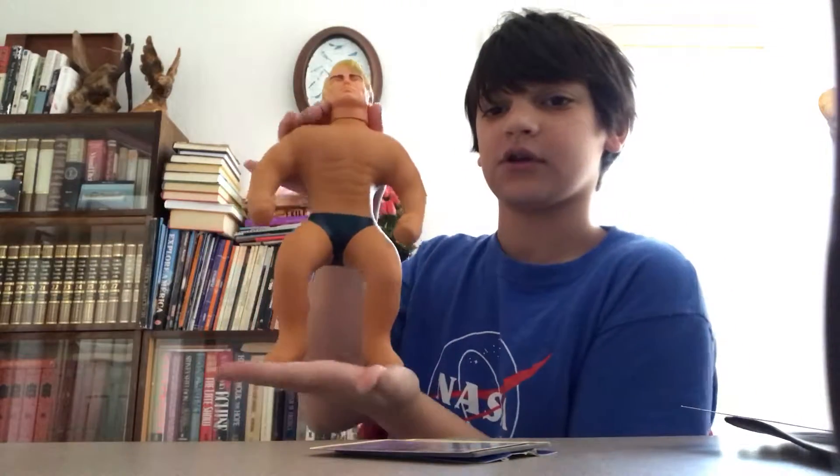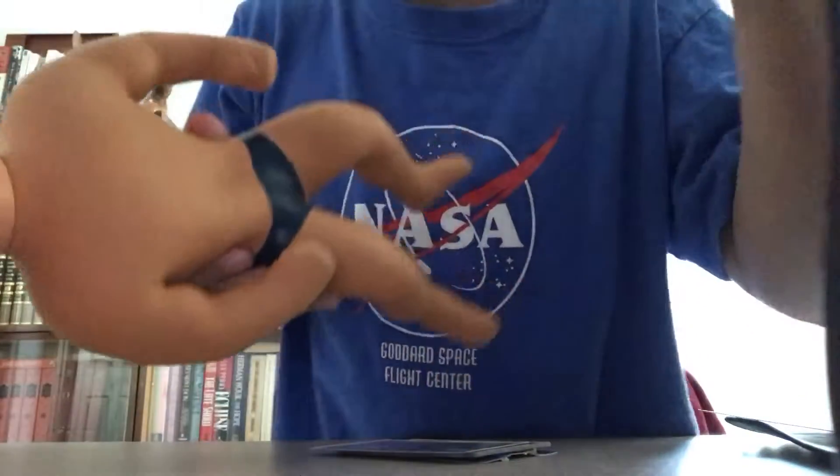Yeah, that's a Stretch Armstrong. He's very strong. It's like if you punch him it really hurts. But then look — if you just tap him very lightly you can see. But then if you punch him, rock solid.